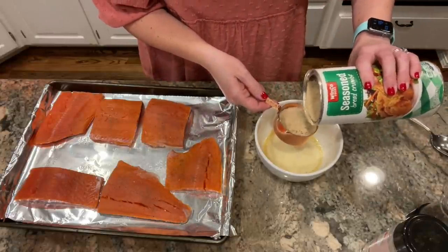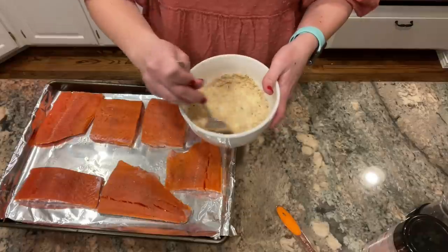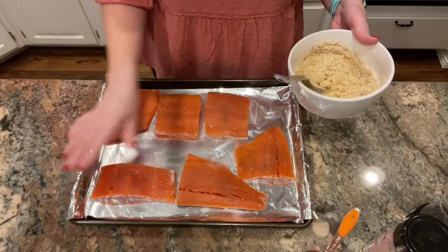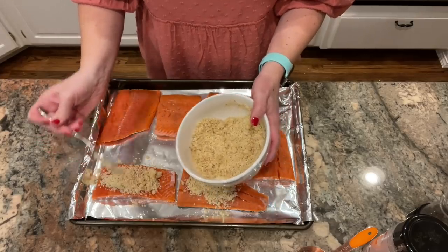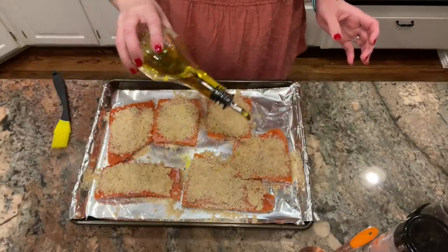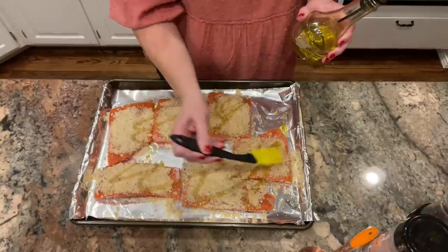In this bowl I have about two tablespoons of melted butter, half a cup of Parmesan cheese, and Italian seasoned bread crumbs. If you don't have Italian seasoned bread crumbs, just add a teaspoon of Italian seasoning to plain bread crumbs. I'll mix that into a crumbly topping and press it into the tops of the fillets, going for a Parmesan crusted style. Then I'll drizzle a little olive oil and use a pastry brush to help the bread crumbs set on top.